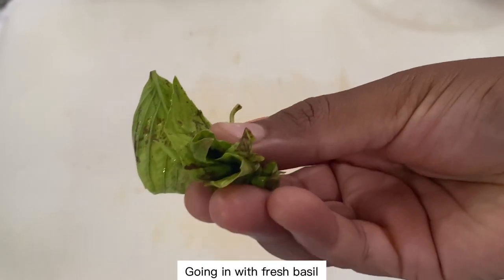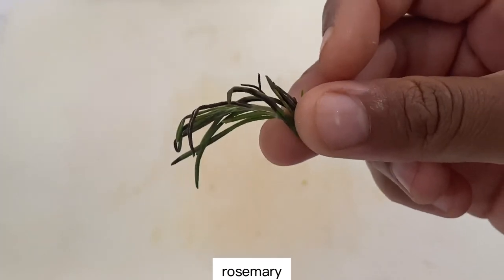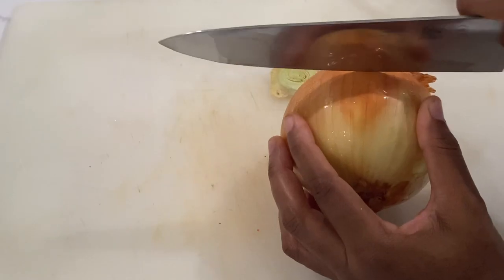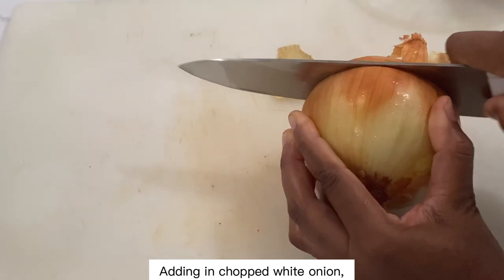Going in with some fresh basil, rosemary, and fresh thyme. Adding in chopped white onion.